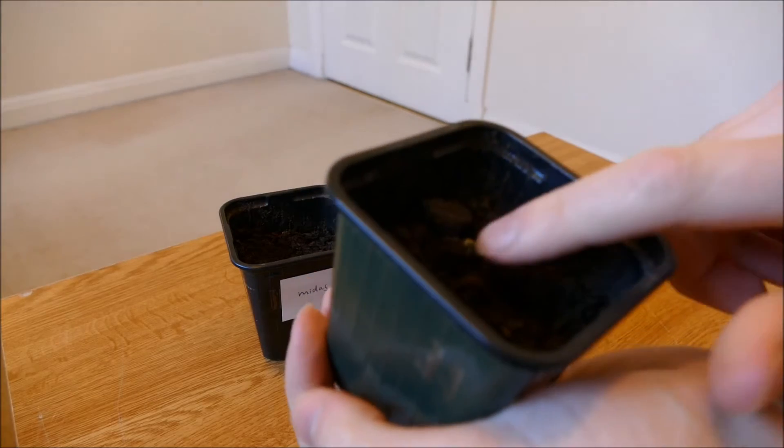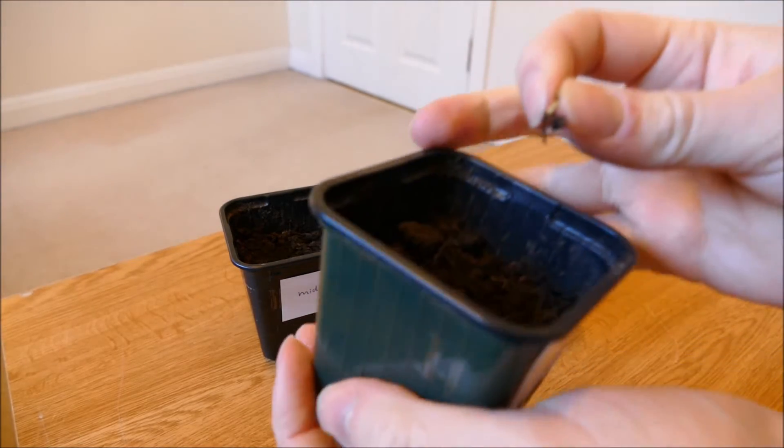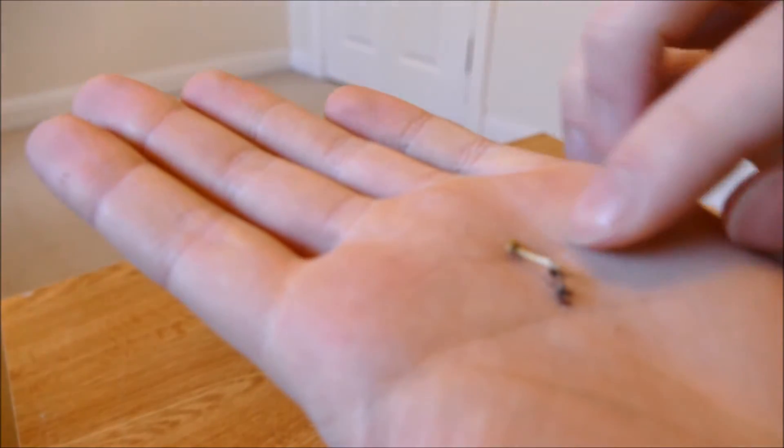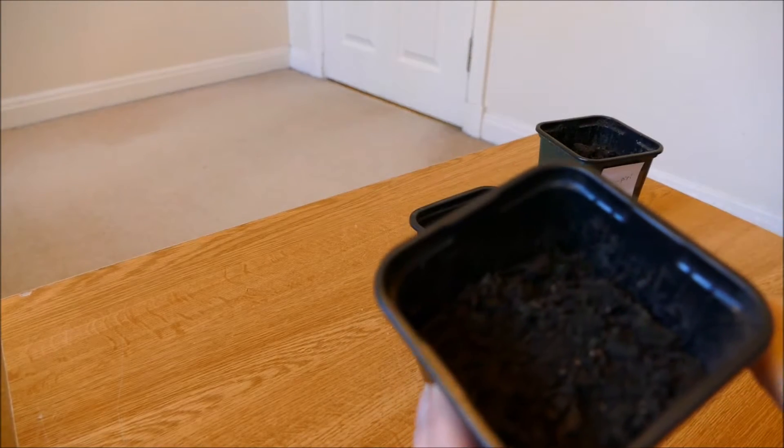This Piri Piri one has come above the soil but hasn't really done anything. I'll pull it out — you can see it doesn't have any roots left, just the top half. There are no roots left on it, again because of the sciarid flies. And the Midas hasn't had any germination at all.